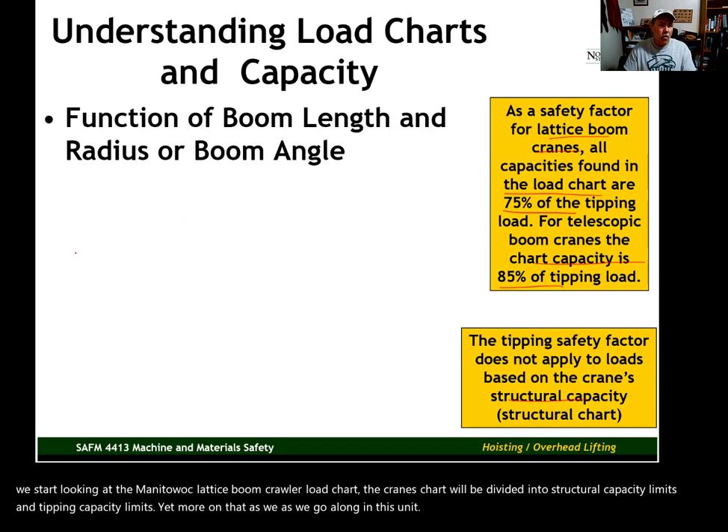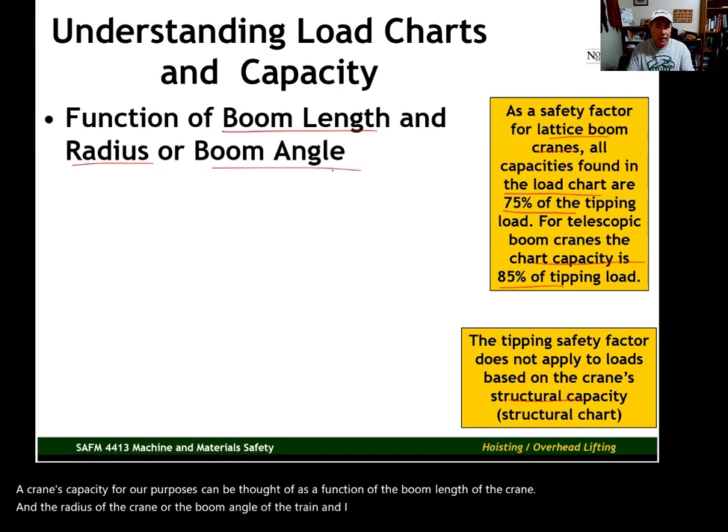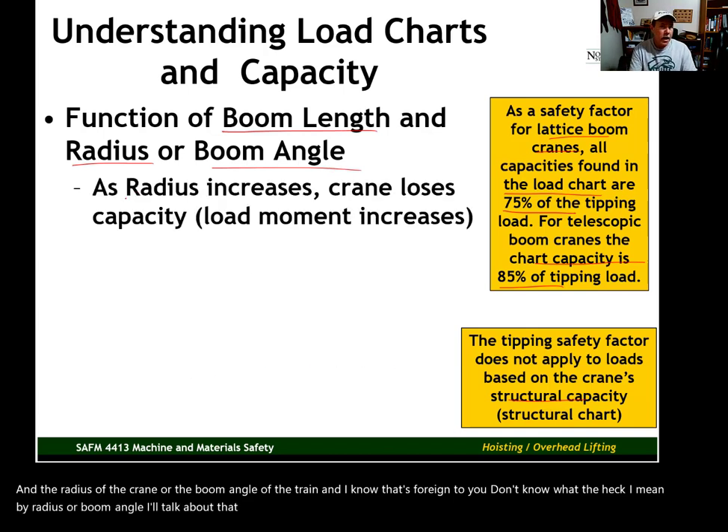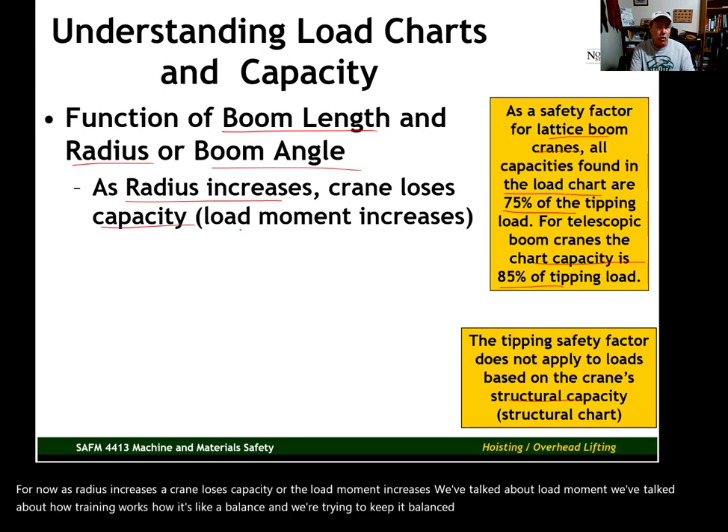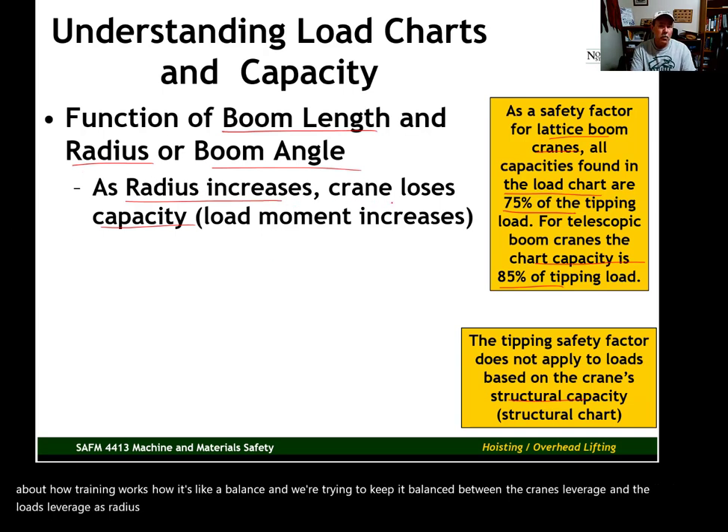A crane's capacity for our purposes can be thought of as a function of the boom length of the crane and the radius or boom angle of the crane. As radius increases, a crane loses capacity — the load moment increases. We've talked about load moment and how a crane works like a balance, trying to keep a balance between the crane's leverage and the load's leverage. As radius increases, that increases the load's leverage and the crane loses capacity.